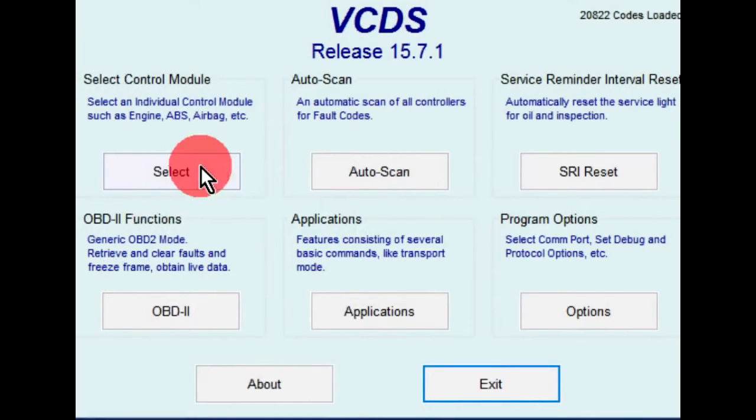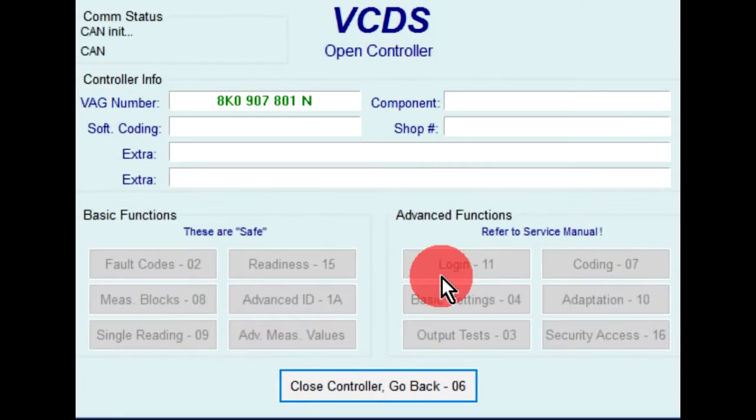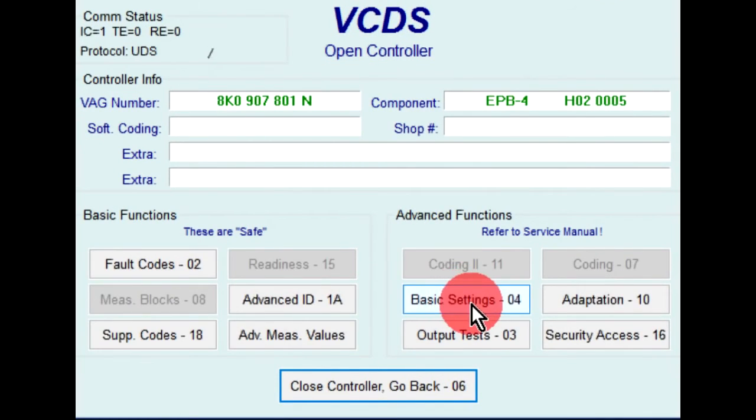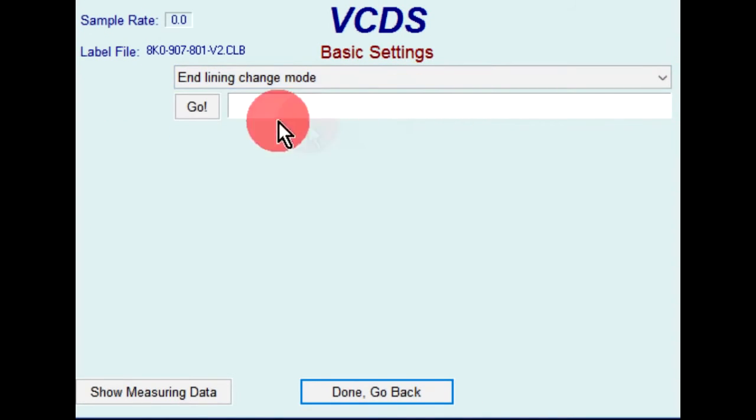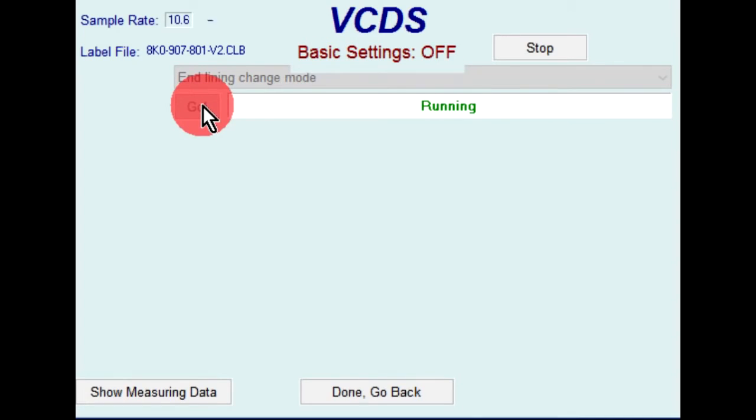Load up VCDS. Click on the select button under select control module. Click on the parking brake button. Click on the basic settings button. On the drop down menu, select end lining change mode. Click on go to activate the basic setting. The brake calipers will then close. After the result of finished correctly appears, click on stop.